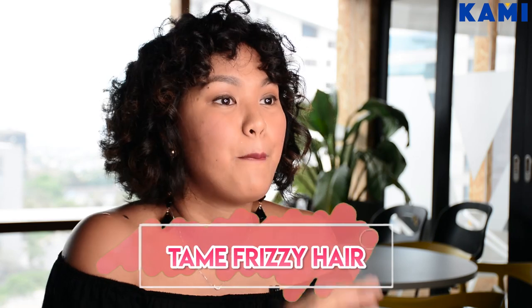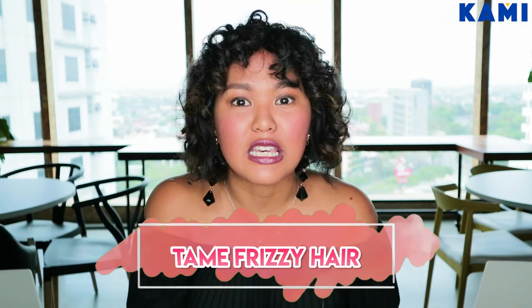Number four, the fourth tip is to ban all frizz from your life. Don't use a normal towel on your hair. Don't do it. Because the towel has so many fibers, and what happens is it just snags your hair when you dry it, especially when you rub it.